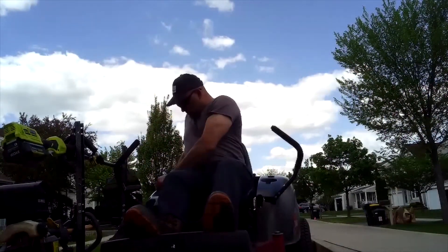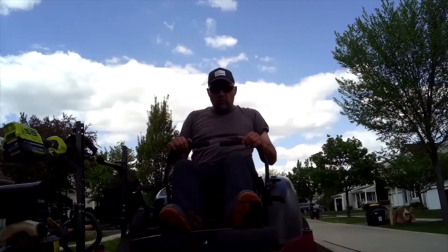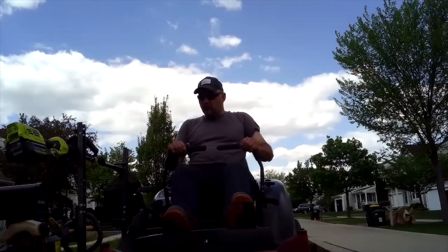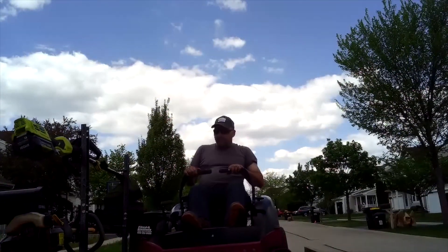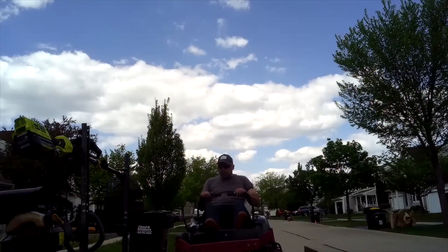I should also probably tell you that this isn't the only one of these. This is the first one I've ever done as far as an app for mowing. I've worked with snow plowing in the past, but I've never done mowing. So this was the first time. I did do a few other yards throughout the day, and I will tell you a little bit more as we go on about those other yards as well.